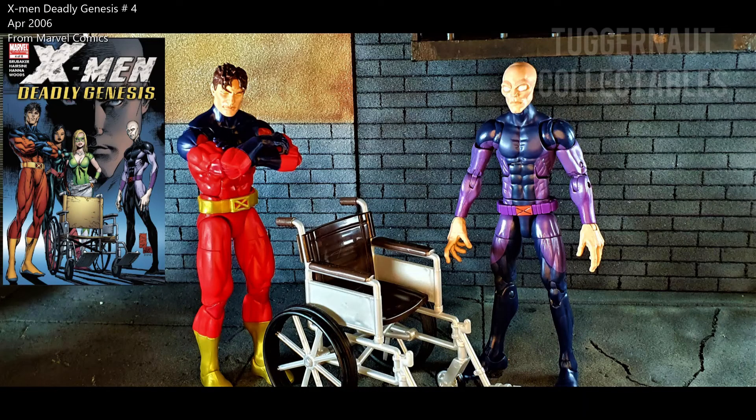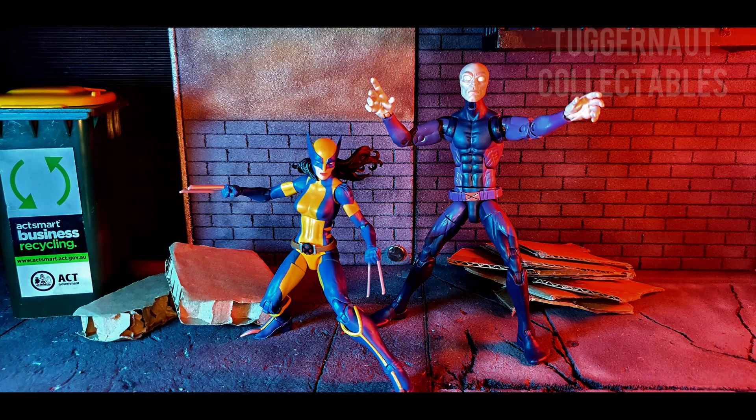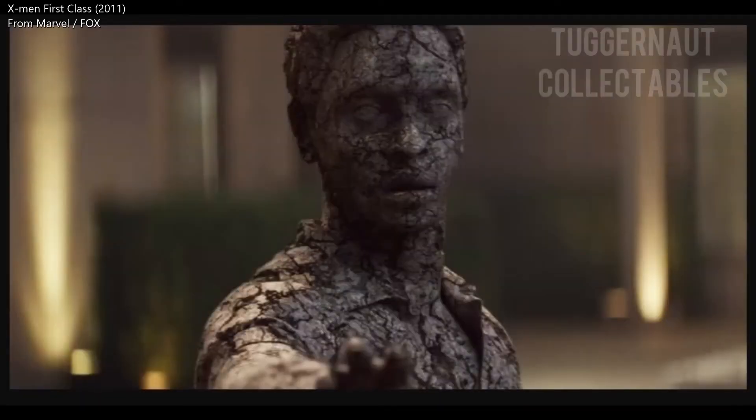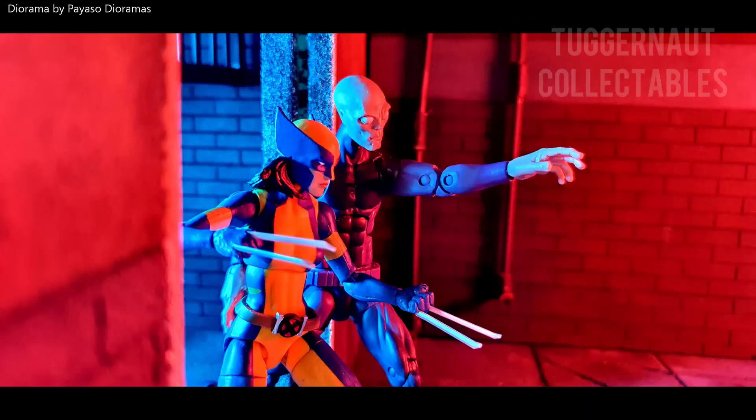One of the least known X-Men, this Darwin action figure comes with the least amount of accessories as well. It would be helpful to show how his power is represented — probably giving him some rock hands or anything that could show how he adapts and survives. Thank you for watching. I hope you enjoyed this video. Please like, share, subscribe, comment, and ring the notification bell.